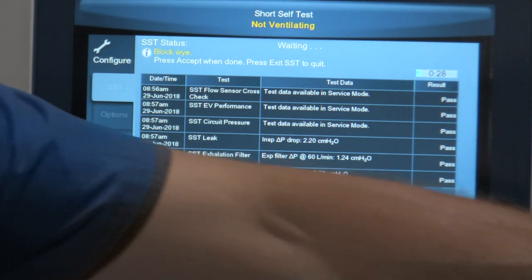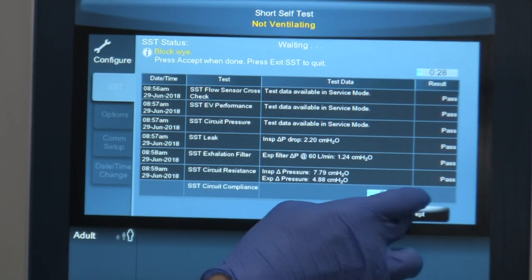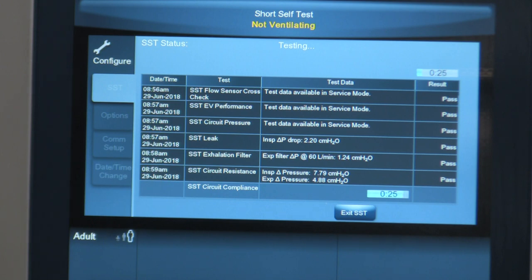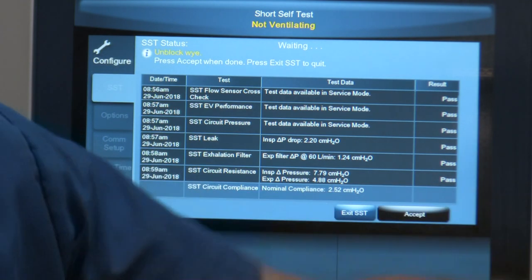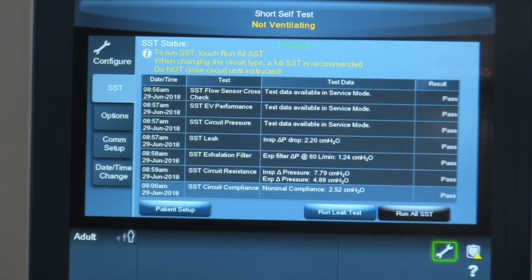The last test is the circuit compliance test. It says to block the patient Y, so we cap it off again and make sure it's nice and tight, then hit Accept. It asks whether there is water in the humidifier — yes — so we accept that. Now it's checking the compliance of the circuit, which helps the ventilator compensate for any tubing compliance. Almost done. Unblock Y — we uncap it and hit Accept. It's doing the final part of the test, and it passed. The ventilator has passed the SST.